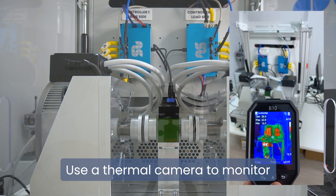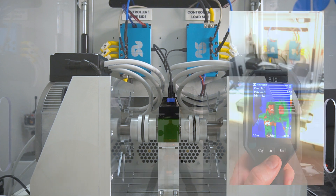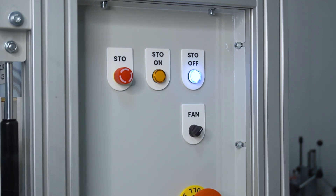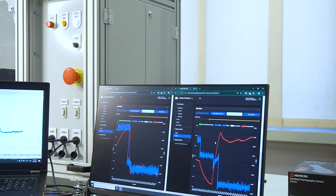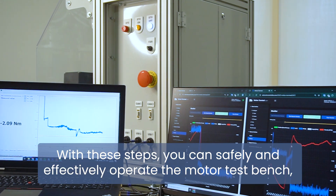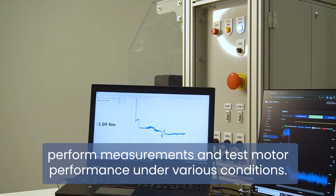Use a thermal camera to monitor the temperature inside the chamber. If needed, activate the cooling fan to maintain optimal conditions. With these steps, you can safely and effectively operate the motor test bench, perform measurements, and test motor performance under various conditions.